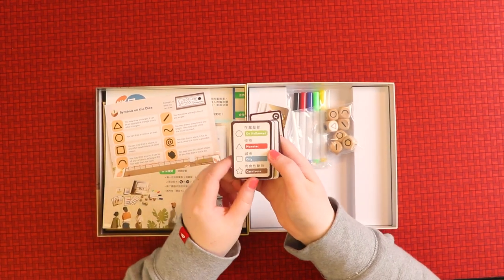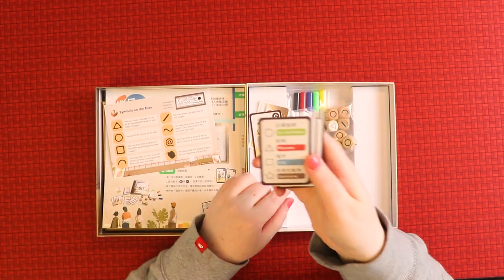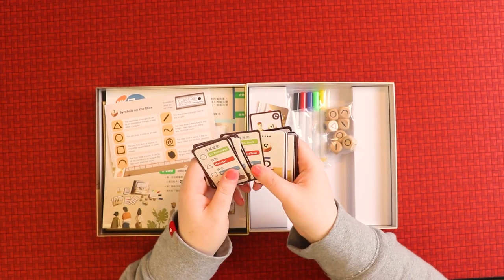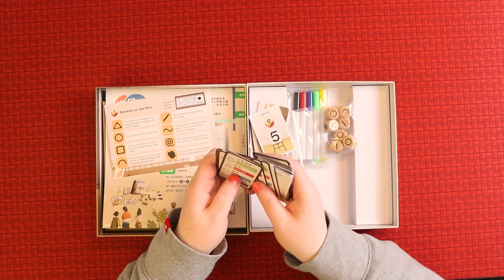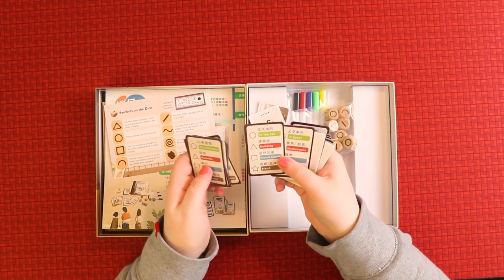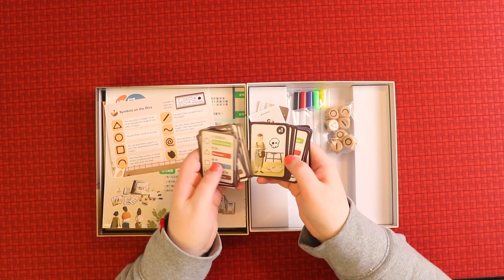I assume you roll your dice and the theme shown on a card — like Halloween — means you have to try and make something out of the shapes. There are topic categories: in the living room, a superpower, a transportation event. There are different card types on the front — square and blue square categories, things like natural disaster.